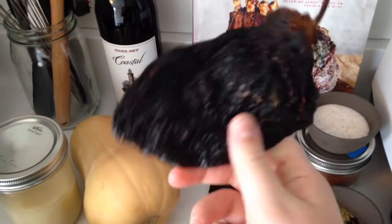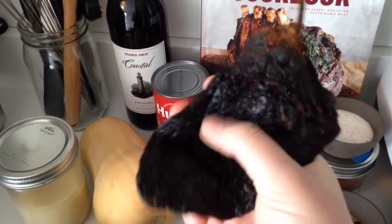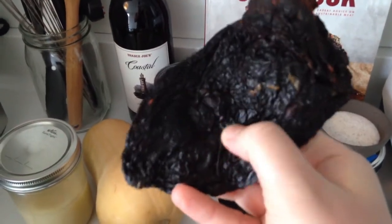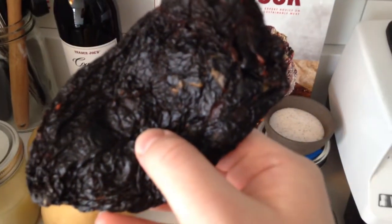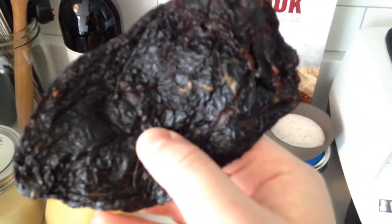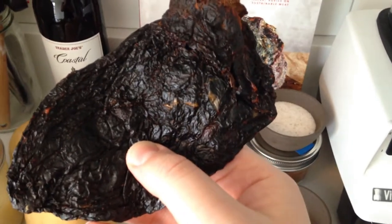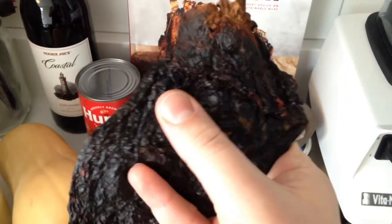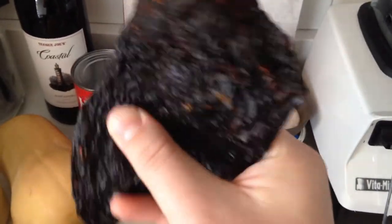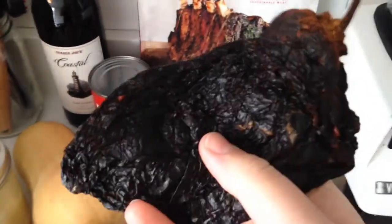When you're looking to buy dried chilis, the one thing I can say is they should be like a nice, sort of pliable, totally dried-out leather. It's kind of nice and soft — not soft soft, but pliable. And it smells like a chili. It smells good.